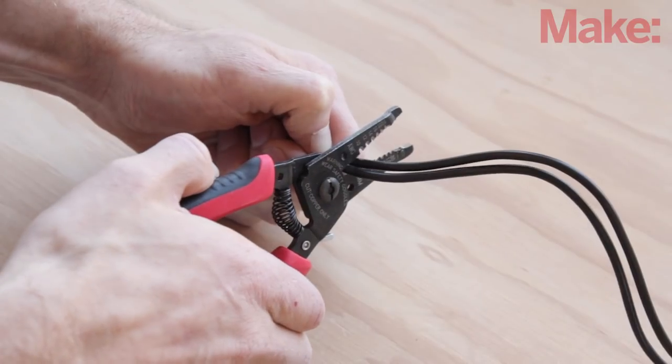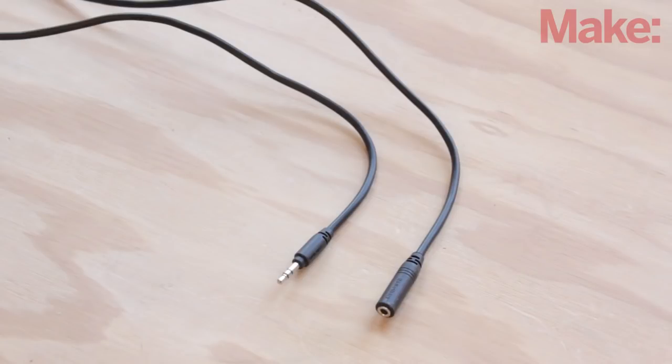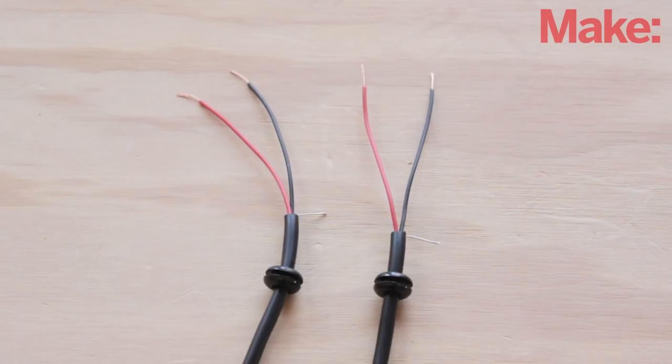Now we need to make the input and output cables. Start by cutting a 16-inch section off each end of the headphone speaker extension cord. The plug section will be the input cable, and the jack section will be the output. Save the leftover cord for making the charging cable for the battery. Next, strip the black outer casing from the cutoff end of each cable section and remove the inner foil. Trim the ground wire and twist the strands. Strip the insulation off of the tips of each of the black and red wires and twist the strands together. Then slip a black rubber grommet over the cut end of each cable section.